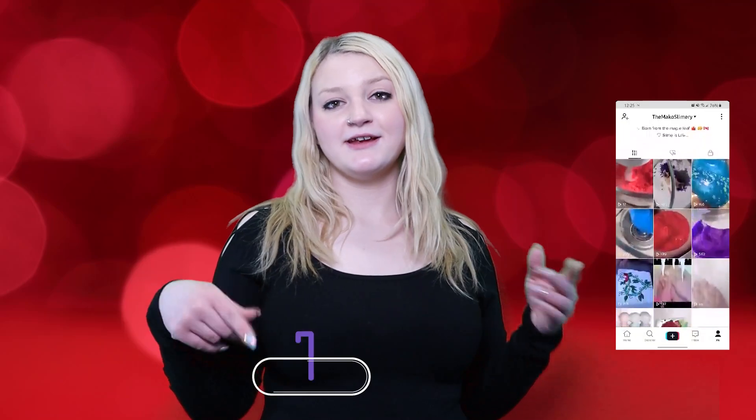Hi guys, welcome back to my YouTube channel. If you're new here, hello, my name is Emily. Today I'm going to be giving my honest review on Slime Obsidian part 2. If you haven't already, please watch part 1 because this might be confusing. I have a lot of stuff to talk about — I am reviewing 8 slimes total and they are super exciting.